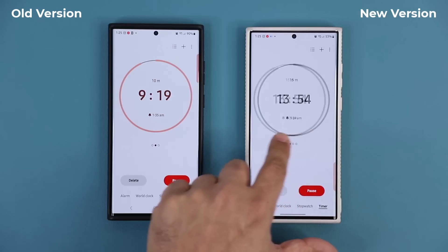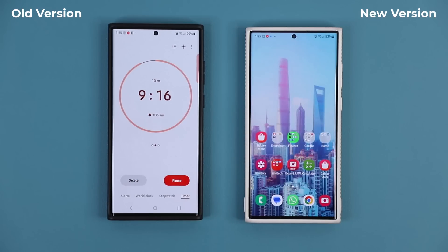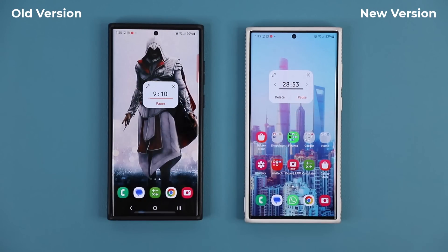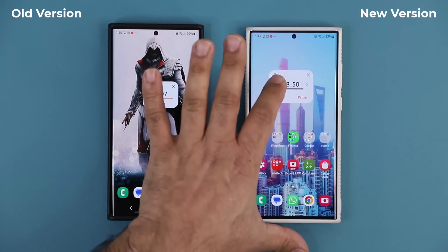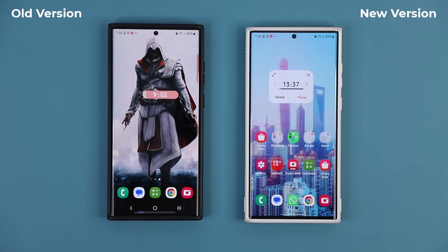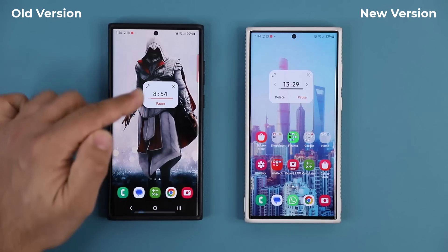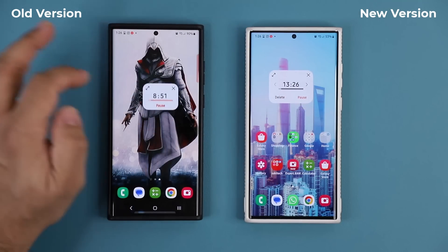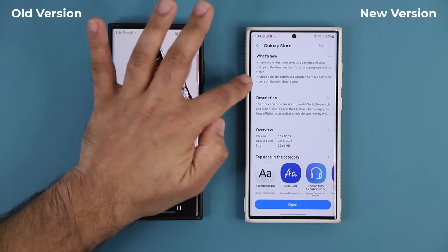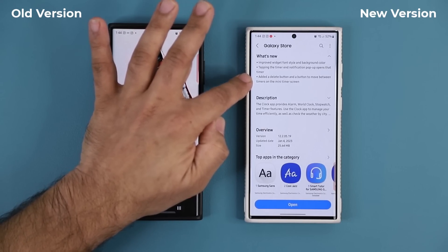With the new version, we have three timers and when I exit I get this window — look at the difference. It's bigger, and there are arrows that you can use to toggle between different timers — absolutely fantastic. That's one of the big differences with this latest update: it's larger, the fonts are a little bit better, and you're able to switch between timers. The improved widget has a better font style and background color, with the ability to move between the mini timers.